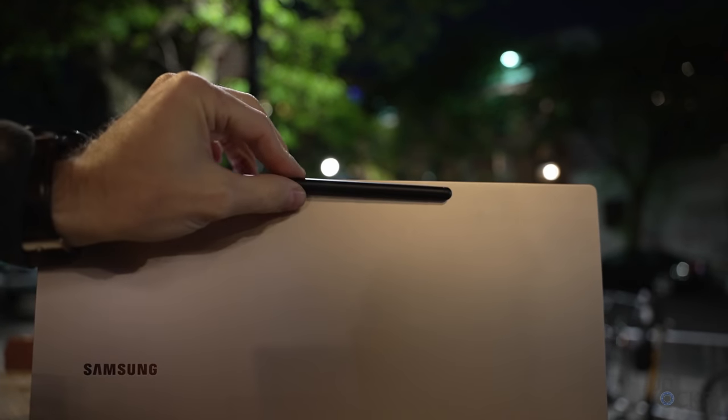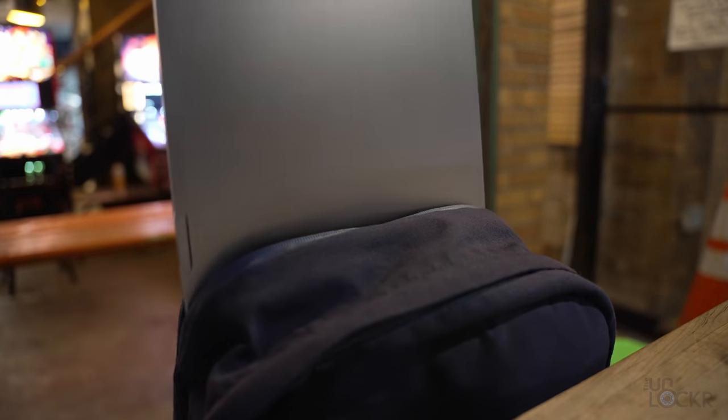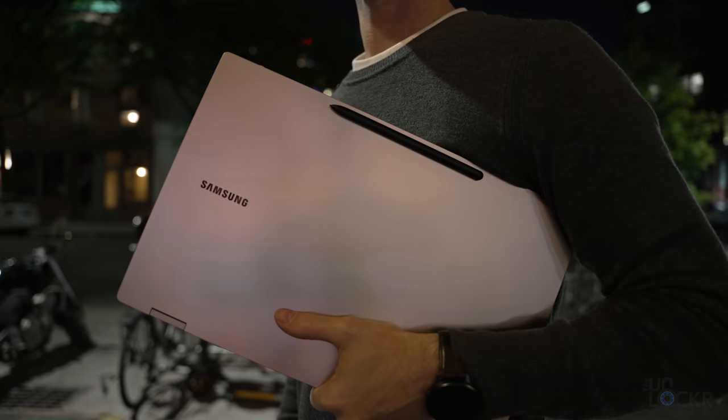The only thing with the S Pen is that every reviewer, including myself, wishes there was a place to put it — like a silo like we've had on other laptops. It does magnetize to the top of the lid, which is at least somewhere to put it, but if you're sliding the laptop in and out of a bag it is going to fall off. Walking down the street with it, I don't know if I would trust it that much. So I do kind of wish they at least had a slot. They do, however, include the S Pen when you buy the laptop, so I appreciate that.